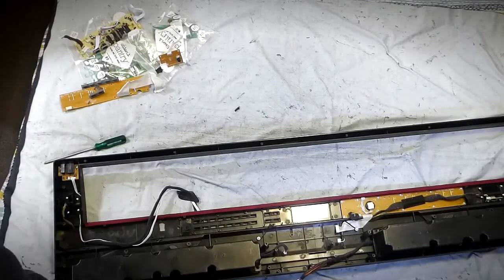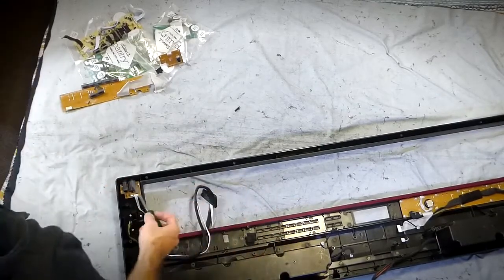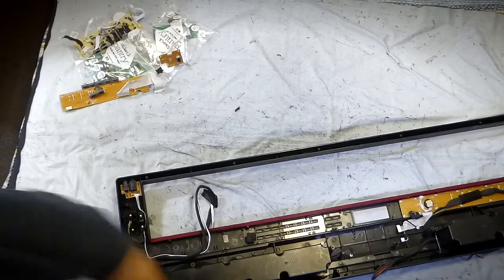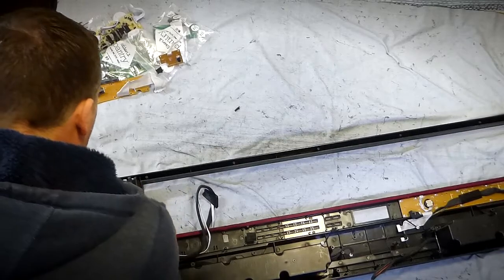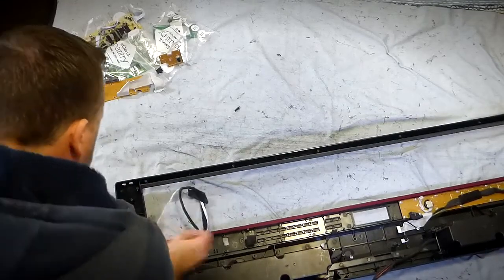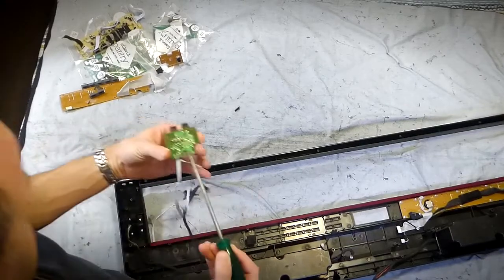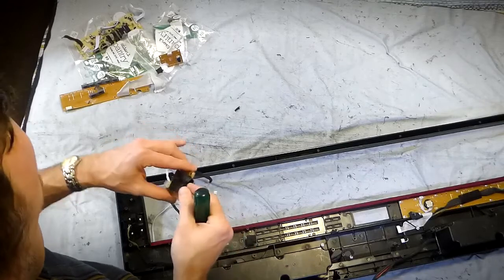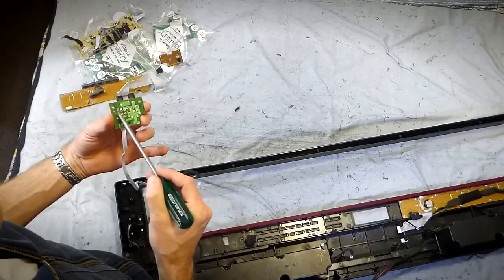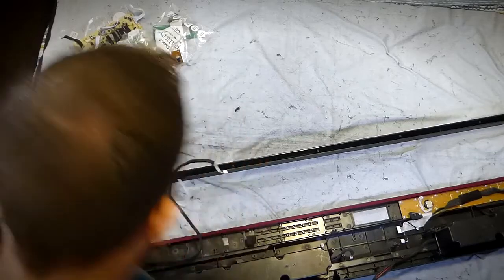This one here is worth keeping - this is the headphone board for the two headphones. I've already done a repair on this - I had to re-solder it. There's a bit of glue holding the wire down there. I actually had to re-solder these joints here because once again, from plugging the headphones in and out, the movement and pressure on these sockets caused the solder to crack, so I had to do some re-soldering there.